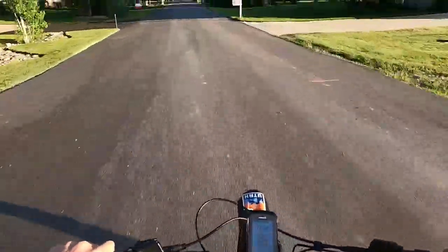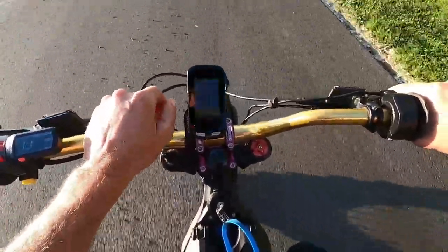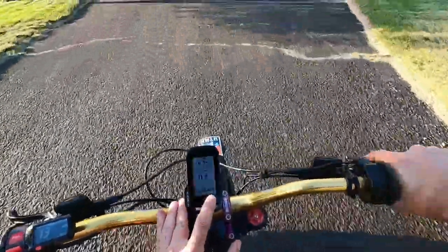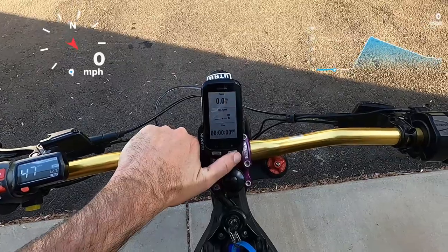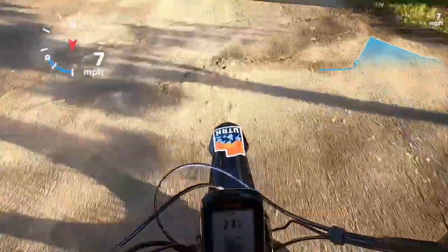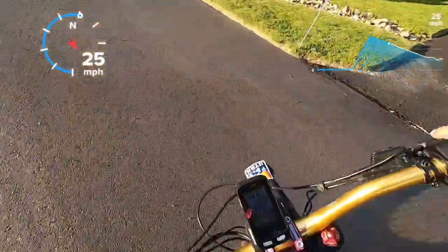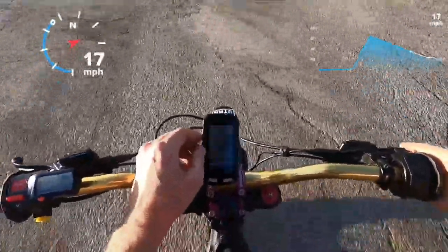Oh my gosh — that didn't happen last time! Wow, that was a big difference. That surprised me — I need to sit farther forward. So last time the best time was from the OEM tires — just a hair under seven seconds. This just did it in 6.99. Okay, run two — I'm going to get farther forward on the bike because that wheelie off the line really surprised me. Weight forward — three, two, one, go!